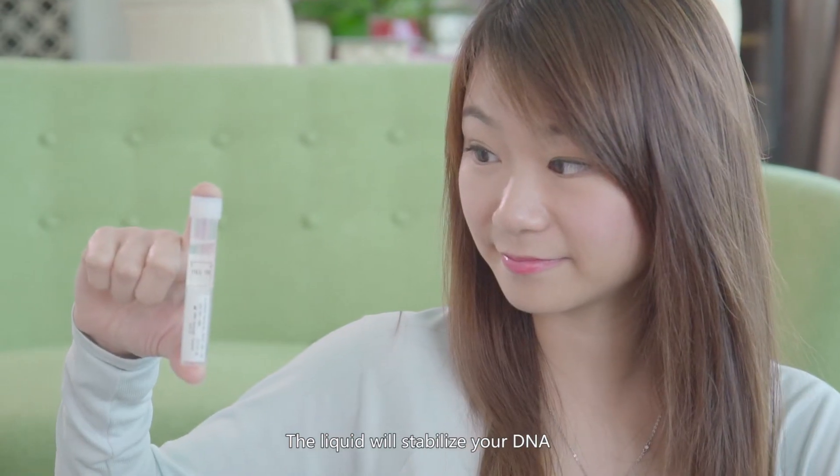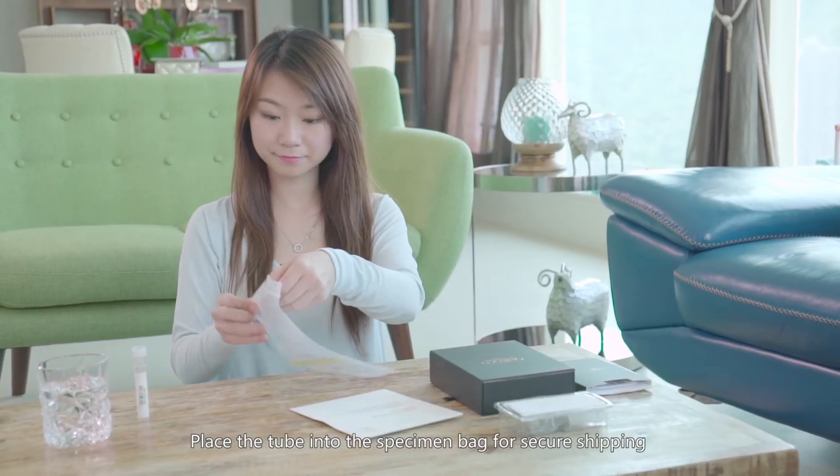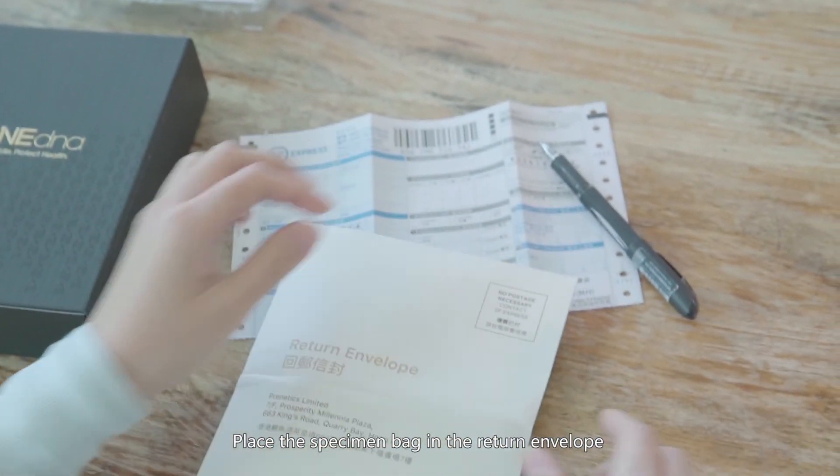The liquid will stabilize your DNA at room temperature for up to 6 months. Place the tube into the specimen bag for secure shipping, then place the specimen bag in the return envelope.